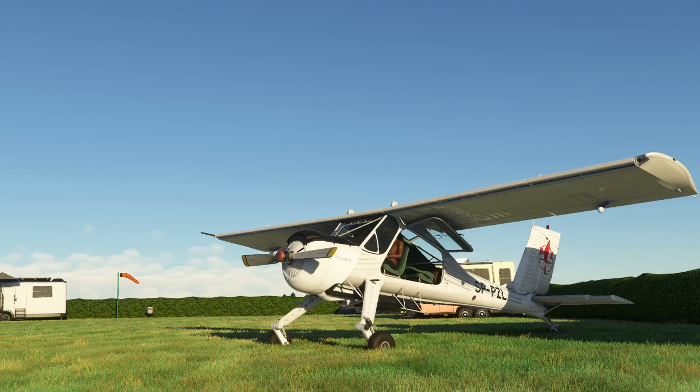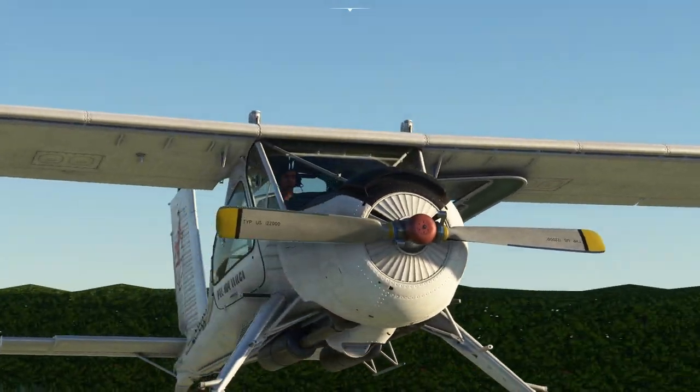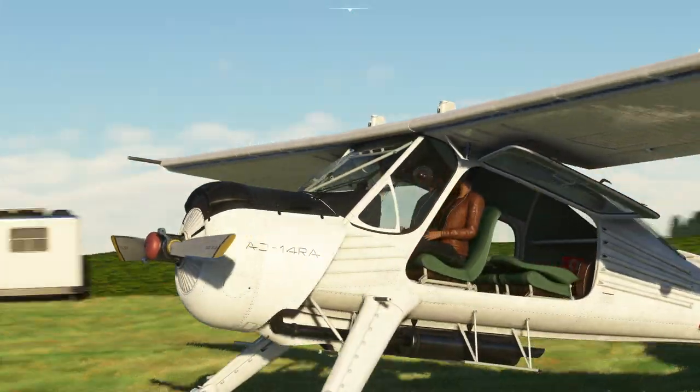This evening we're going to take a look at a new aircraft that's appeared in Microsoft Flight Simulator from Got Friends. It's about 30 pounds, which is probably about 35 dollars. It's called the PZL-104 Wilga 80, it's from Poland, and you can see it's actually been modeled really nicely. Everything works on it, so you might argue that this is study level even though it's such a small airplane — there's actually quite a lot to it.